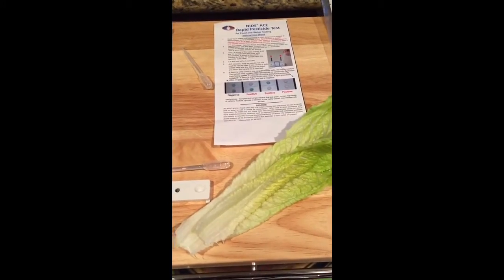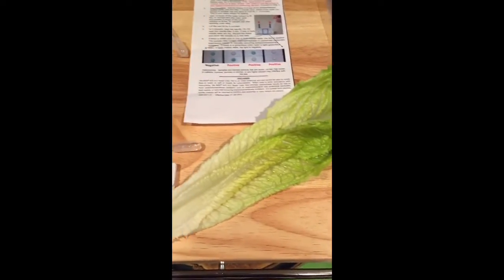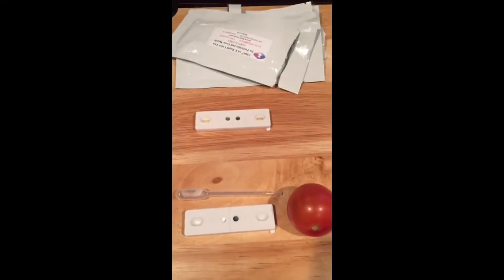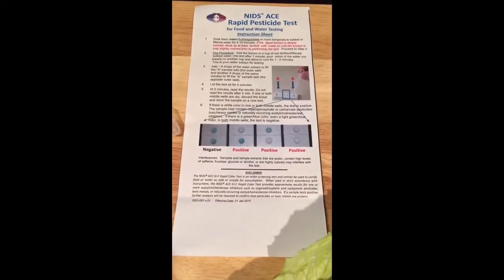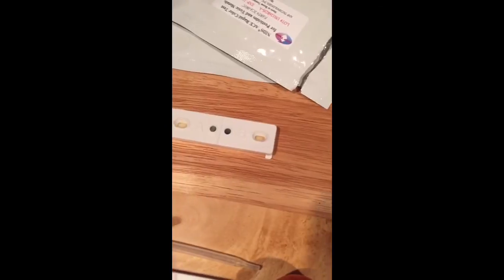The test results are in. Just to recap, I tested romaine lettuce, bagged arugula, and tomatoes for pesticide residue. I used the rapid pesticide test, and it also checks for water, which I tested as well.